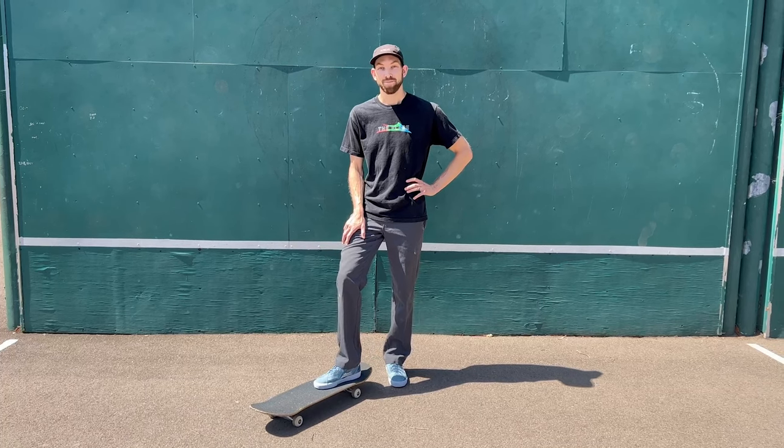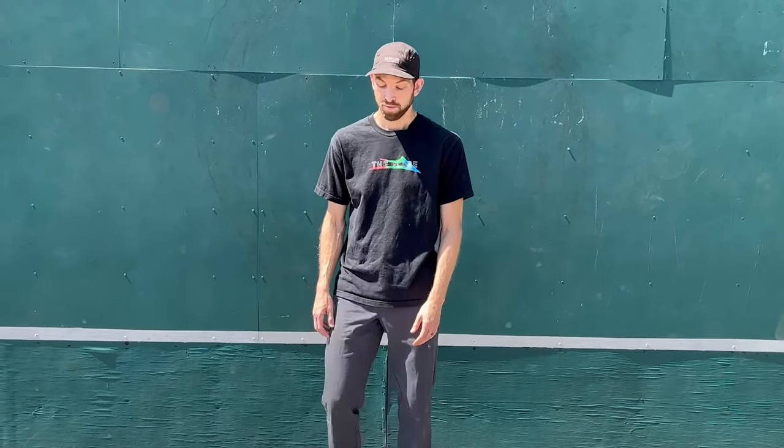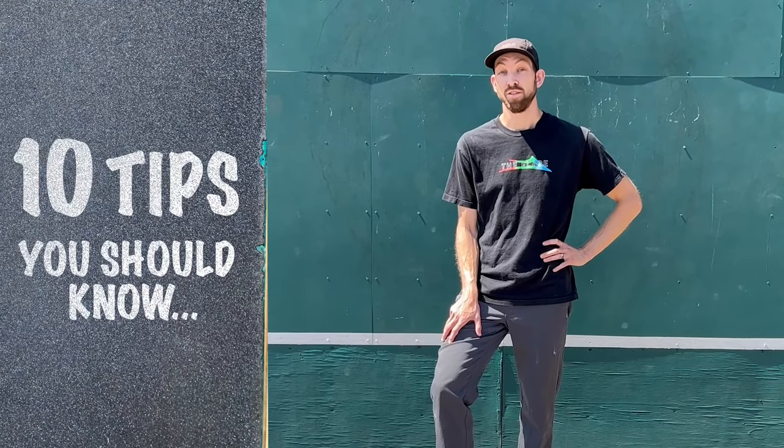Hey guys, welcome back. As some of you may know, I recently fractured a bone in my ankle, unfortunately. So what better time than this to film a video with tips that you can apply to every single skateboarding trick.